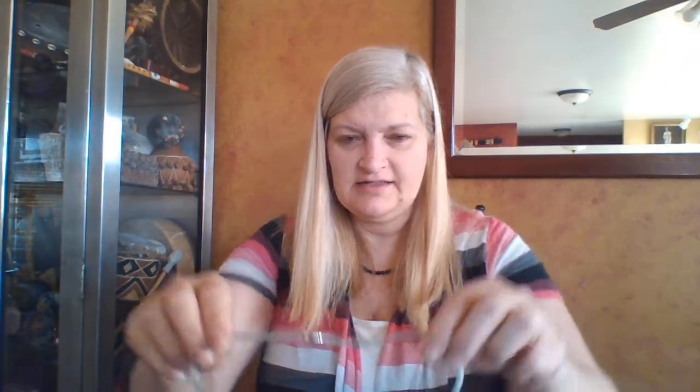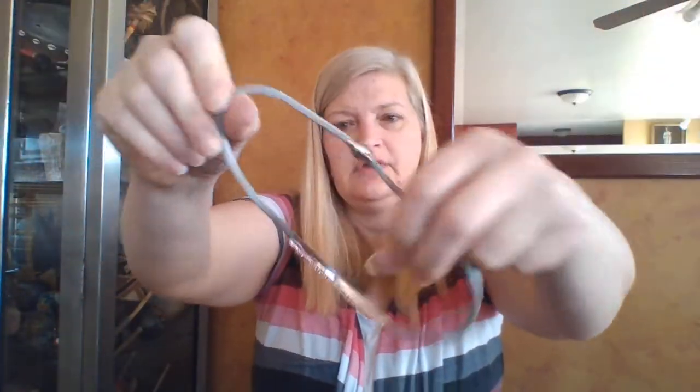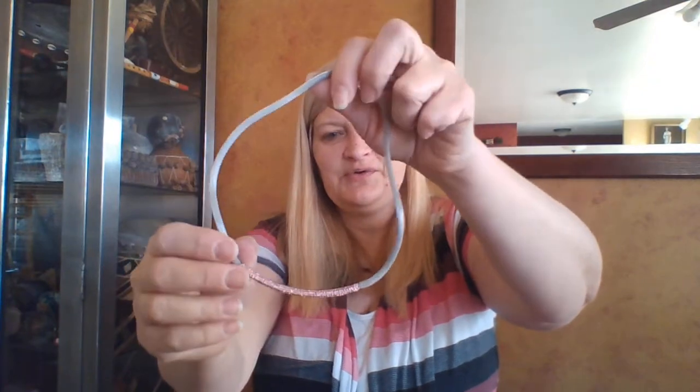A magnetic necklace that's sparkly pink. Normally I would just put that in the donate, but I think my grandbaby would think that was super cool. I'm going to put that in the gift pile for my granddaughter to dress up. She likes pink princess necklaces.